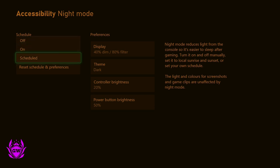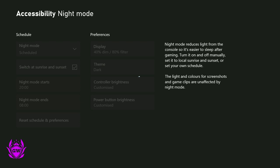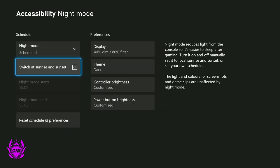What I recommend you do is go to Scheduled and select Sunrise and Sunset. That means when it gets dark in real life, Night Mode will be activated, and during the day it won't be.